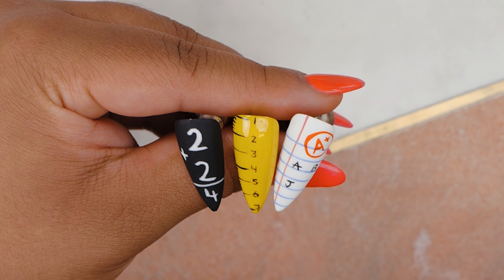Hi everyone, welcome back to the Nail Nails channel. I am Stephie Fernandez and in today's video we'll be recreating a look that's been trending for a while. I'm going to be doing some back to school nails. Let's get cracking.